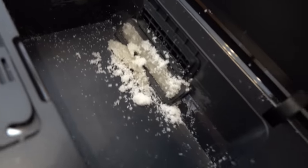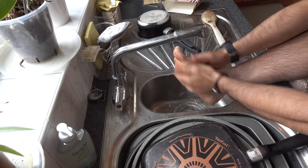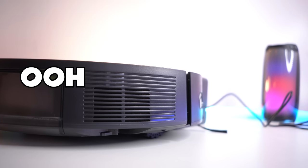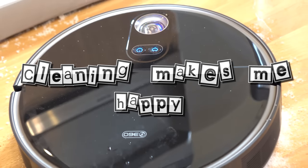I'm so sorry, 360 Roboback. Oh God. Why? Sometimes her cheerfulness is just plain annoying — 'Turned on. Charging. Cleaning makes me happy.' After a while the chirpiness becomes slightly grating.